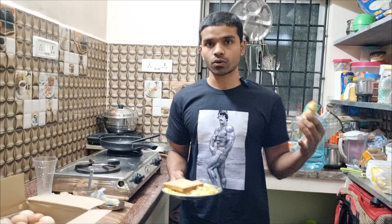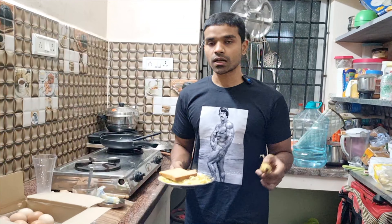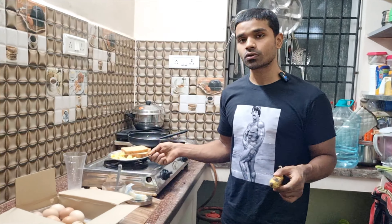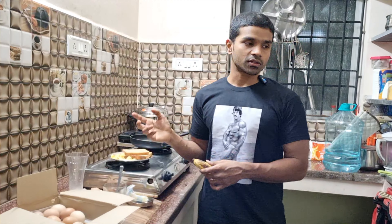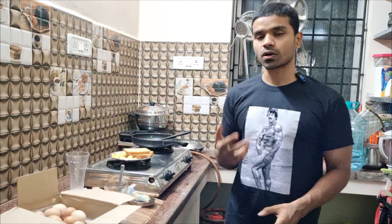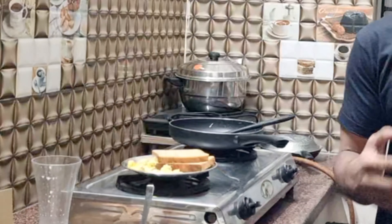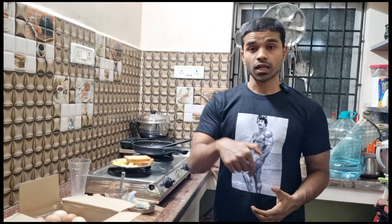I'll use butter as well. Then I'll add milk. Just add a little bit of pepper too.